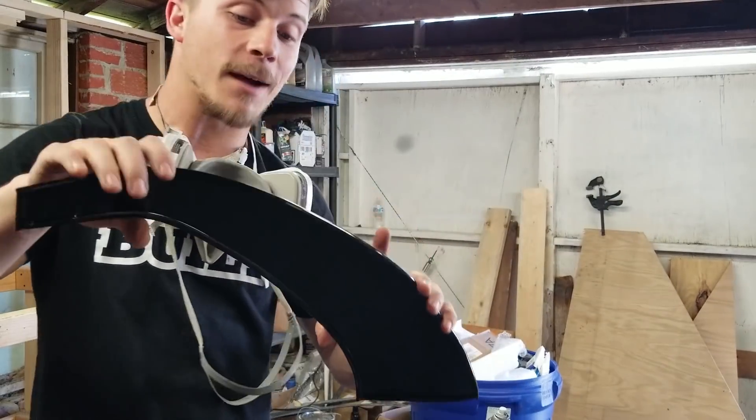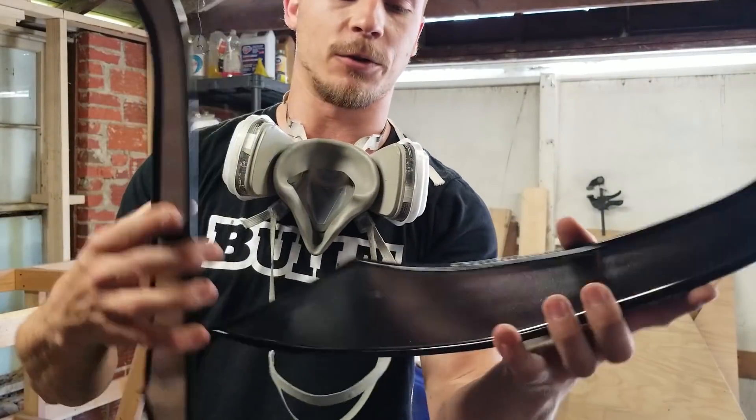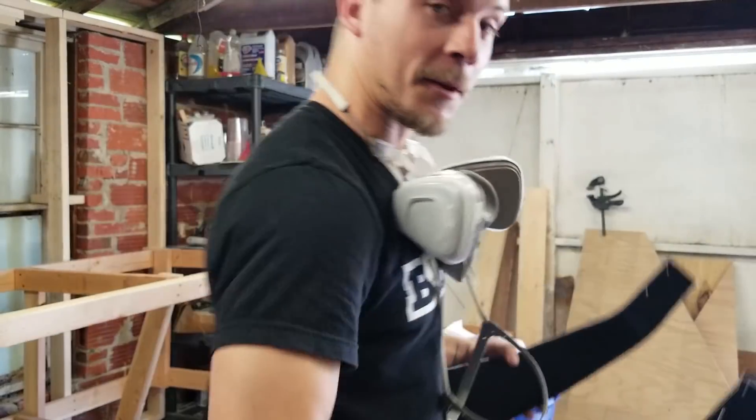I'm actually really happy with how these came out. They look really good with the edge trim on them — it looks like a little rolled lip and it matches the black paint really well. I definitely recommend this, it looks awesome. Alright, let's take them to the car.